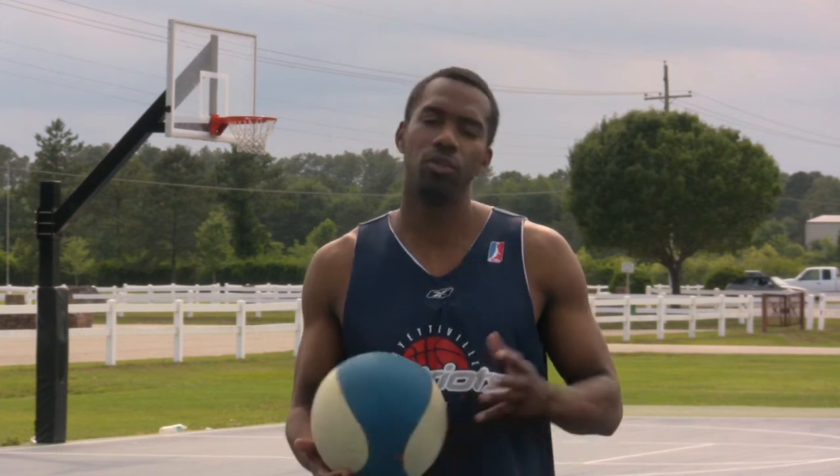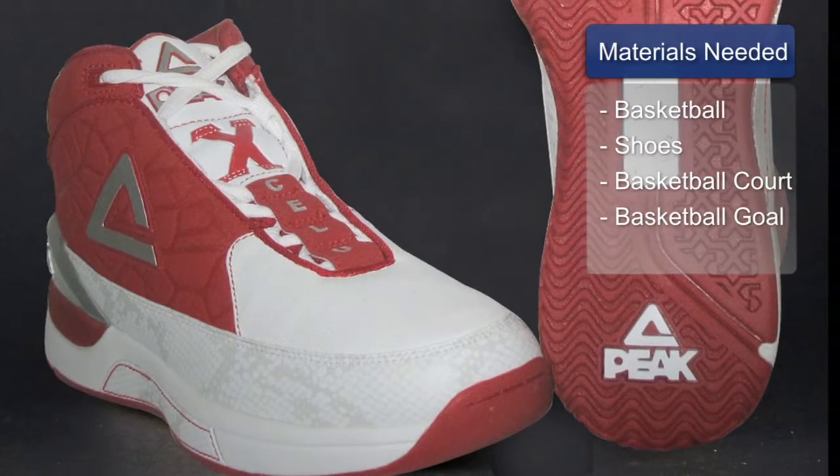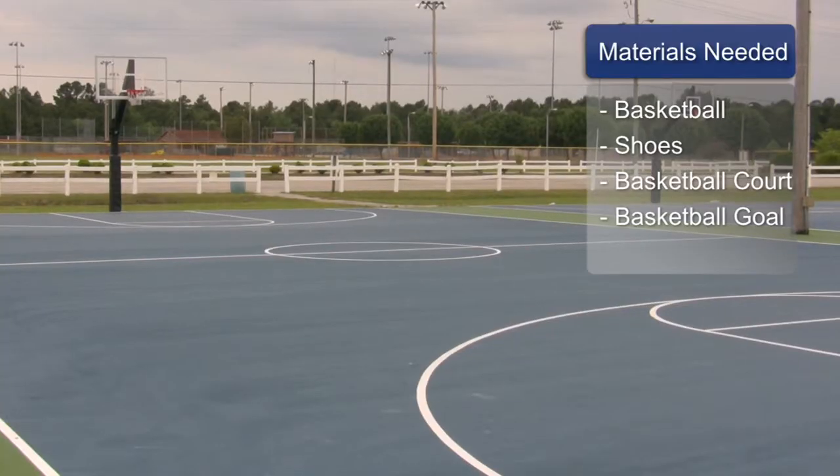For this, you will need a basketball, basketball shoes, a basketball court, and a basketball goal.